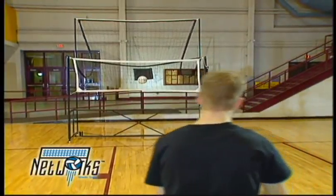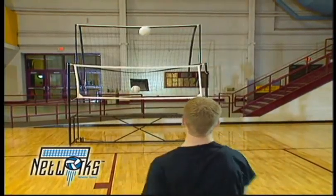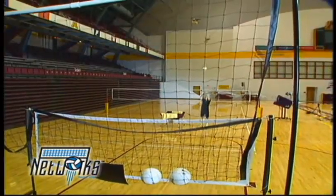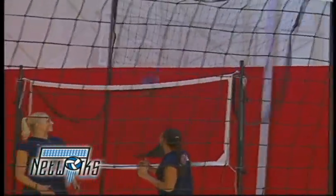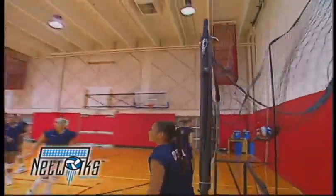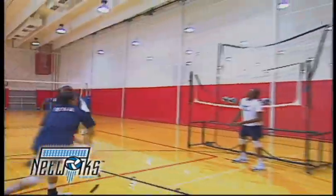Networks is a compact, portable volleyball net with a built-in backstop that catches and collects volleyballs. It can be set up in the corner of the gym so players can practice off-court. Because Networks is completely freestanding, it works well in limited space situations. It can be set up close to a wall so your players can practice hitting, passing, serving and tipping without using valuable court time.